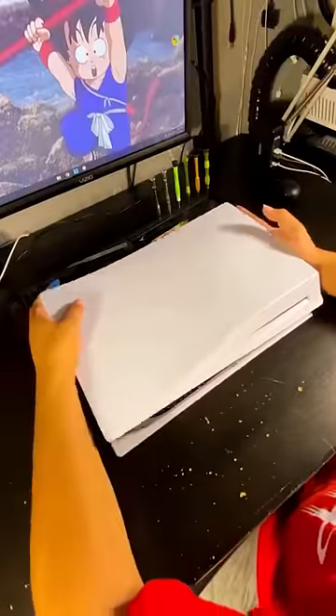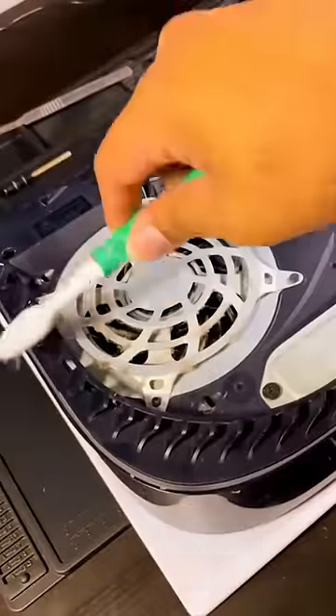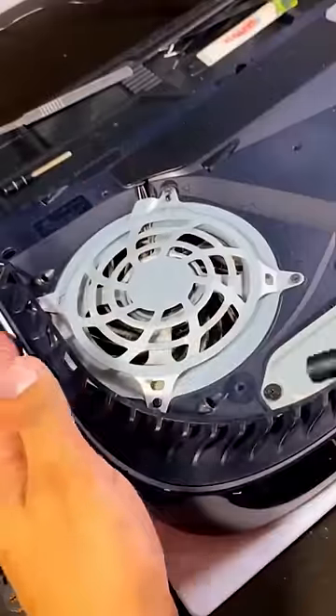This video teaches you how to clean PlayStation 5 insides without voiding a warranty. To start, lift one corner of the top cover, then push it towards the bottom to remove the side panel.